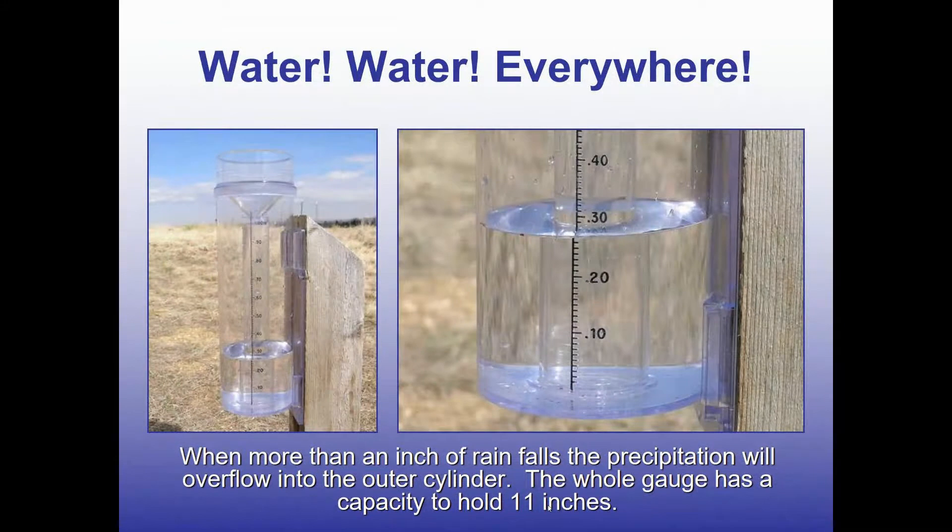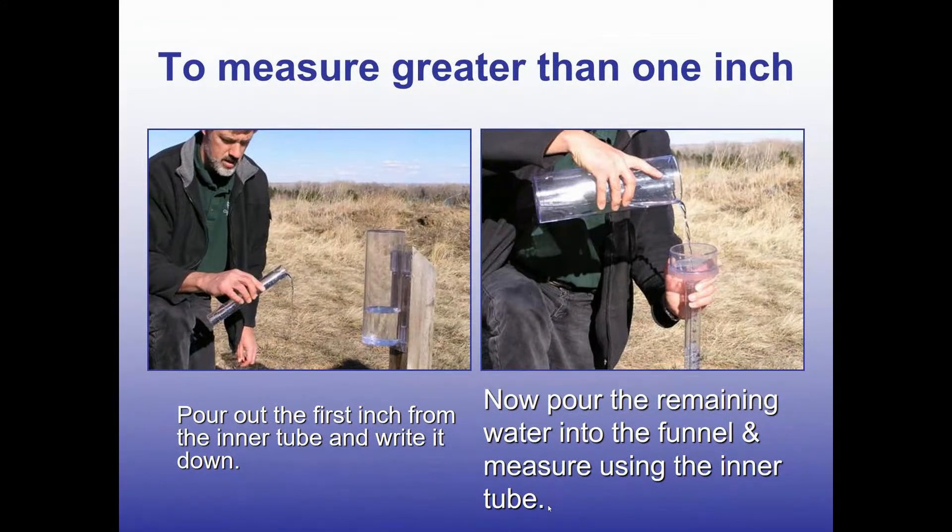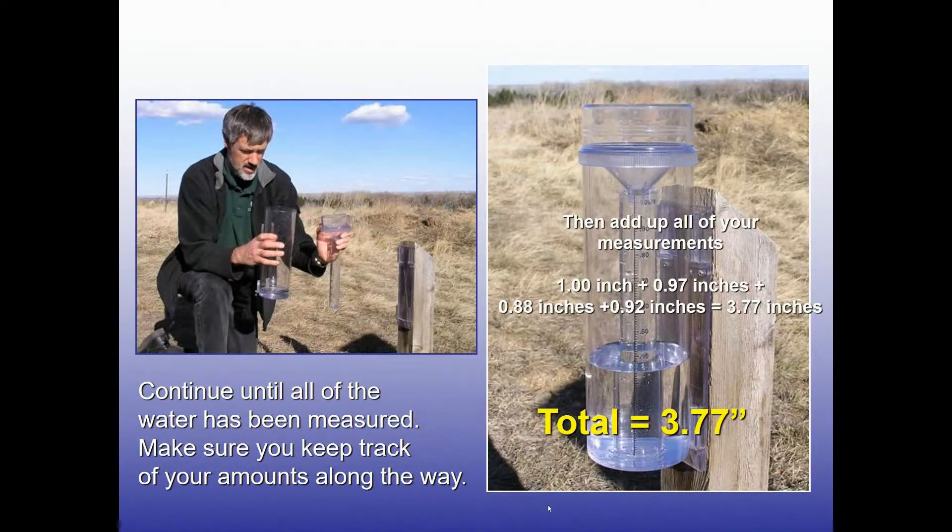What happens if you get a soaking rain over an inch? Fortunately these gauges can catch up to eleven inches. When rain falls over an inch, it'll automatically spill into the outer tube. Measure your first inch from the inner tube. Then, using the funnel over an empty inner tube, carefully pour the water from your outer tube into the inner tube and continue adding your measurements until the gauge is empty. For example, if you have your first inch and then fill the inner tube three more times — 97 hundredths, then 88 hundredths, then 92 hundredths — when you total them all up, that equals 3.77 inches.